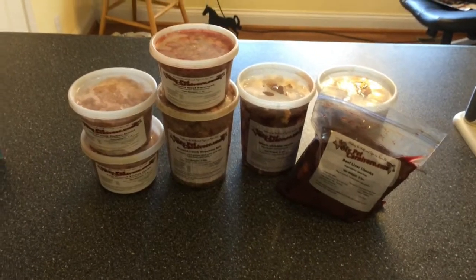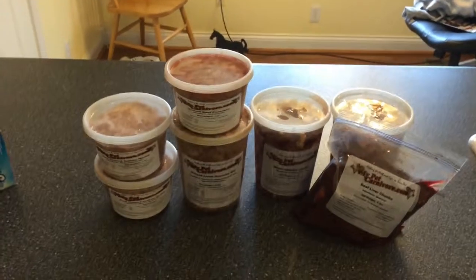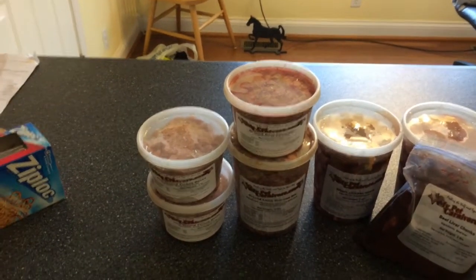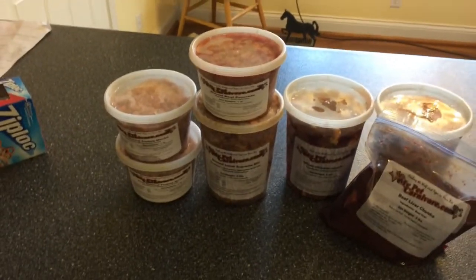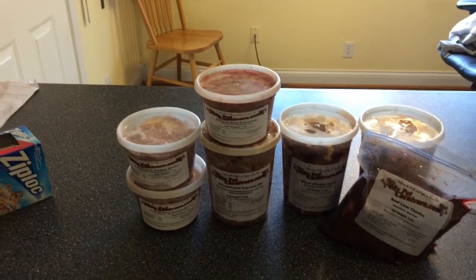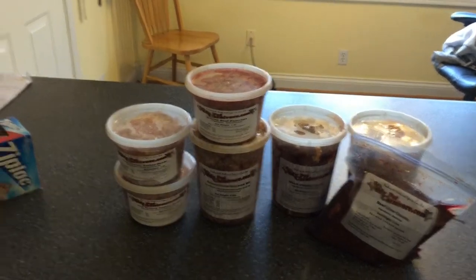Hey guys, it's Bubblegum Pets and today I'm just going to show you some of the stuff that I got from Mya and her food. I still need to get some stuff from the grocery store — some boneless meat and some chicken wings — but this is most of it and it's all from My Pet Carnivore. If you can, you could get it from a butcher shop near you, but I don't really have one near me, so it's just easier to order it. So, let's get started.